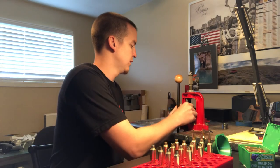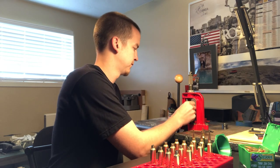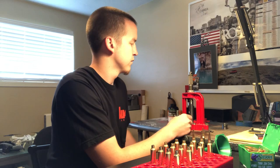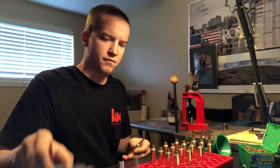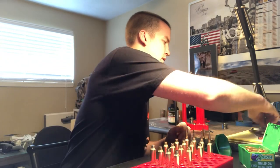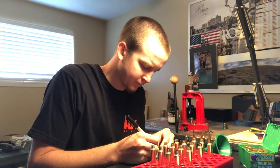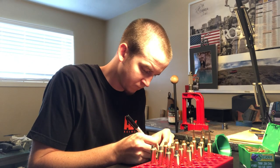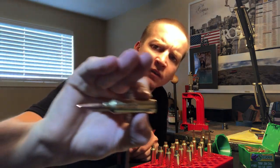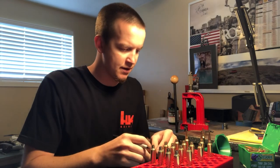I'm labeling each cartridge with a Sharpie — rotating the bullet 180 degrees between seating attempts for more consistency. I'll put an 'R' next to the charge weight for Retumbo. I label them and throw them all in the case so that if they spill, it's easy to figure out which is which.